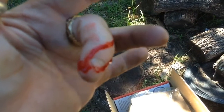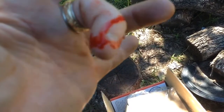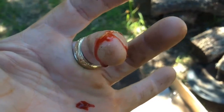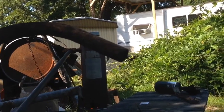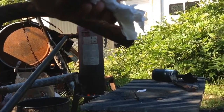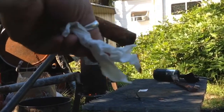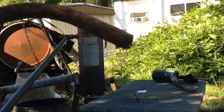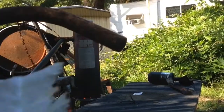I should build a shredder of some sort so I don't have to do this by hand — or should I say by finger? I figured I'd try to get a better shot of this. Light it, and then see how it lights up — right there. There's a flammable gas coming out of there and it's keeping a flame. That's pretty neat.